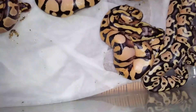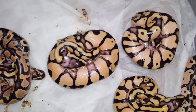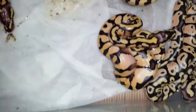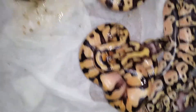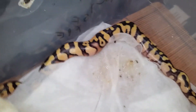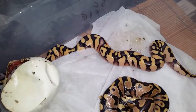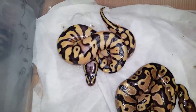Let's get right down to it. I think we have 1, 2, 3 Pastel Enchies — or Pastel Enchi Yellowbellies. I don't think that's a super; I think that's just a Pastel Enchi Yellowbelly right there. That one right there is a Pastel Enchi Yellowbelly. That thing's awesome.